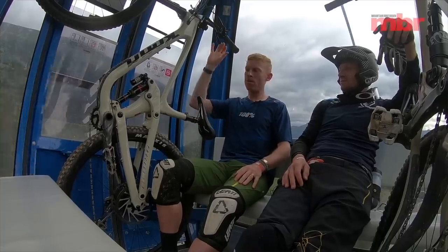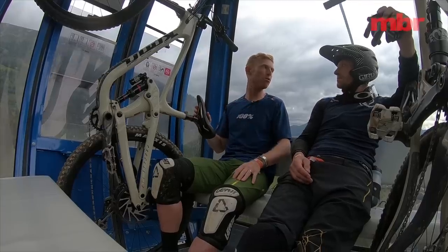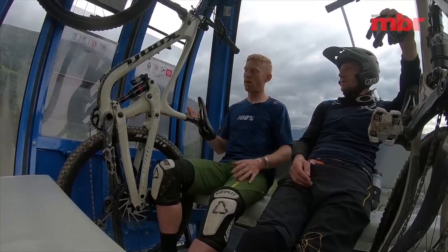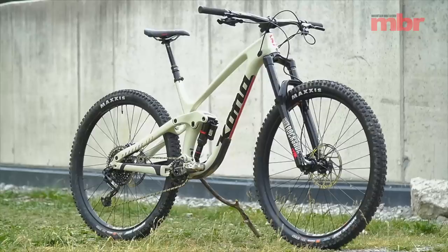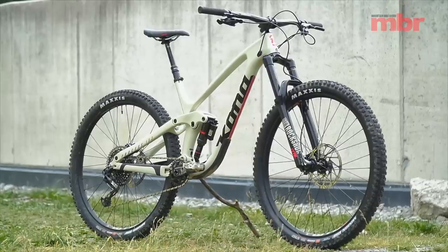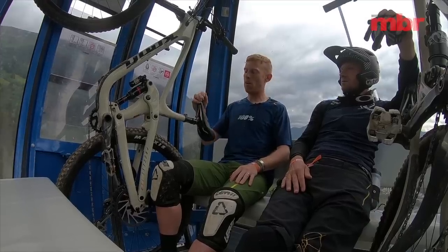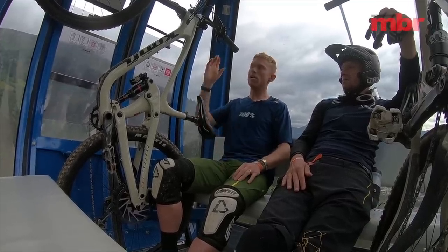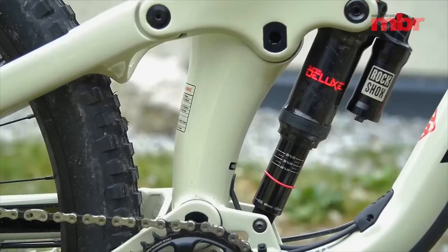They've put a 160mm fork on it, so there's a slight mismatch in travel, but it's pretty much bang on for the type of riding. It's the carbon one — this is the CRDL, so DL is the top-of-the-range Deluxe. The kit on this is really tasty: we've got the new Lyric with the Charger 2 damper and the Super Deluxe rear shock.